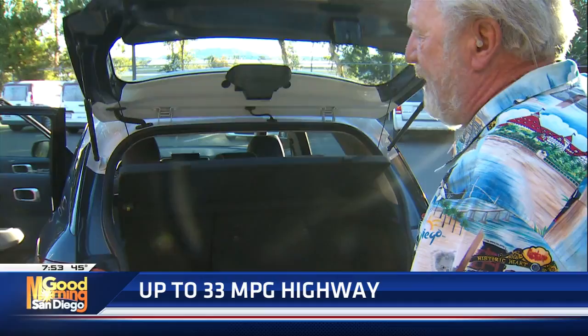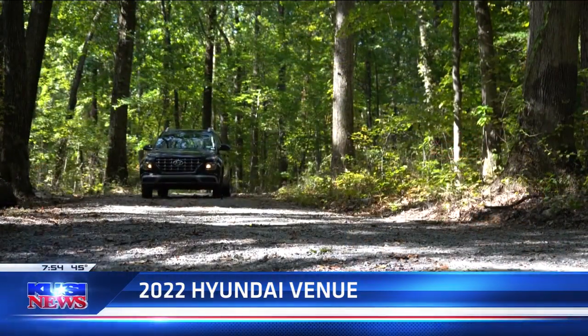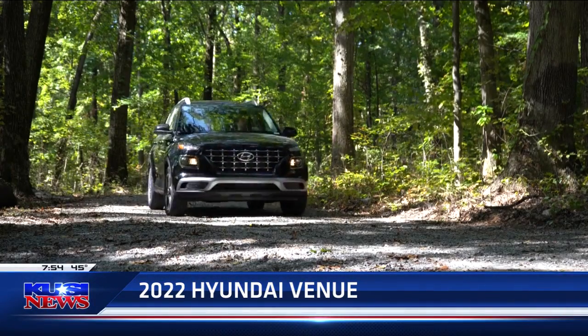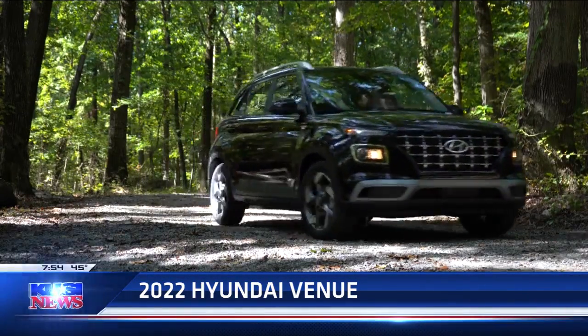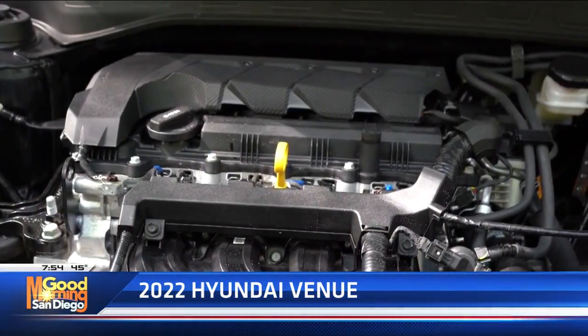Ten-year, 100,000-mile powertrain warranty. Five-year, 60,000-mile bumper-to-bumper. And as I always say, buy the Hyundai service contract. The car is guaranteed for ten years or 100,000 miles — and if your kid can't get out of college in ten years or 100,000 miles, they should pay.